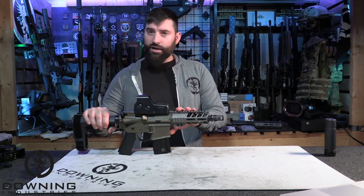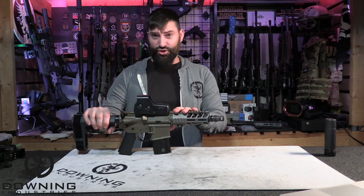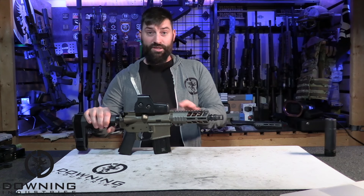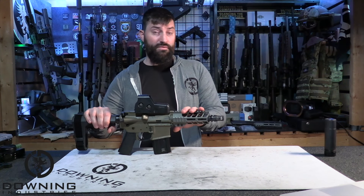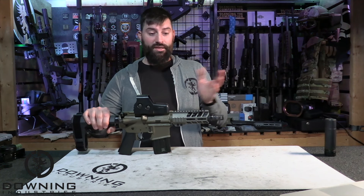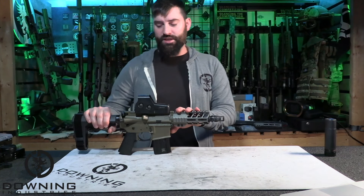However, I don't shoot this guy out past 100 yards. Nowadays I'm more like 75 yards and in, just because of the ranges I get to go shoot. So at those ranges I'm not seeing significant destabilization of the round.